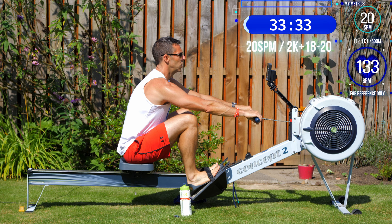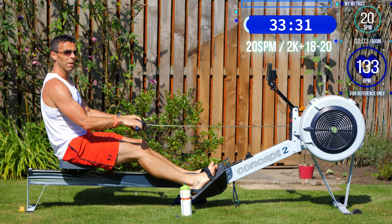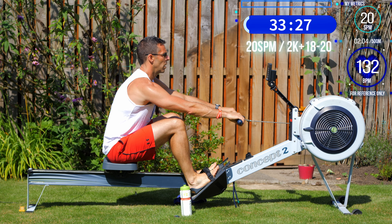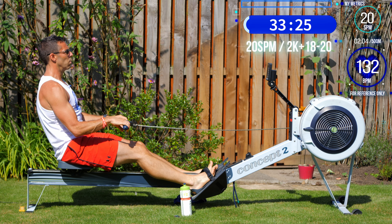Row at 20 strokes per minute and 2k plus 18 pace — because that row will be your friend for your whole rowing career. It'll make you stronger and faster because of the power it gives you and the time to work on technique. By slowing down the stroke rate and not chasing pace, you're given the room to work on your technique.